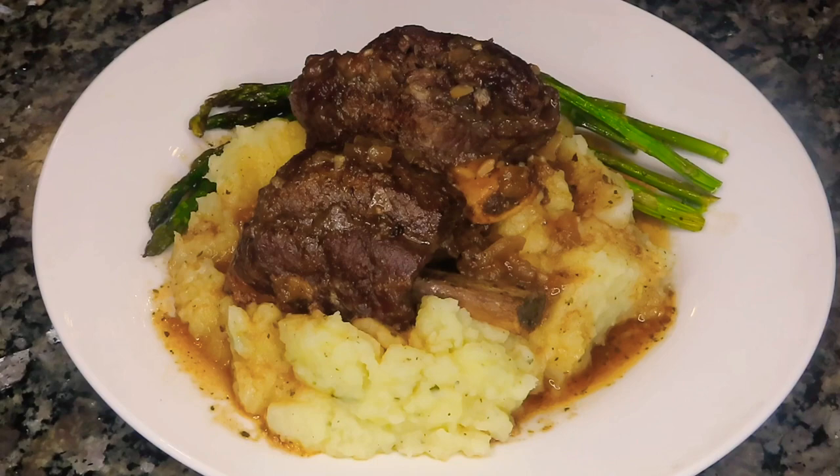Hi you guys, if you want to learn how to make my easy and delicious short ribs, stay tuned.